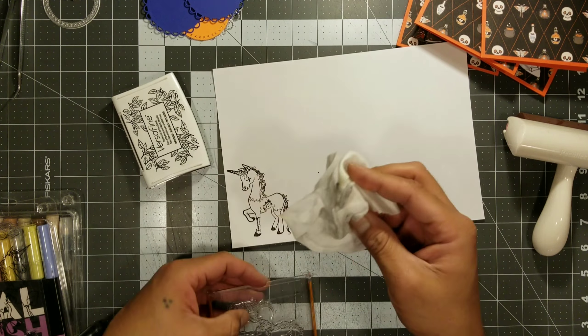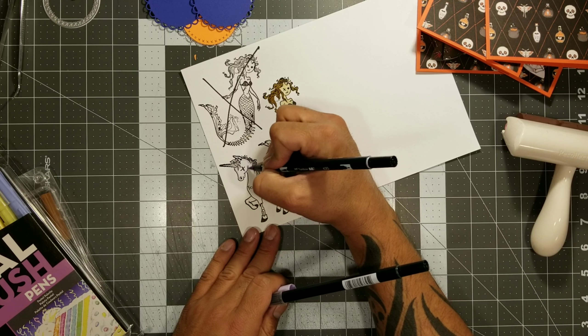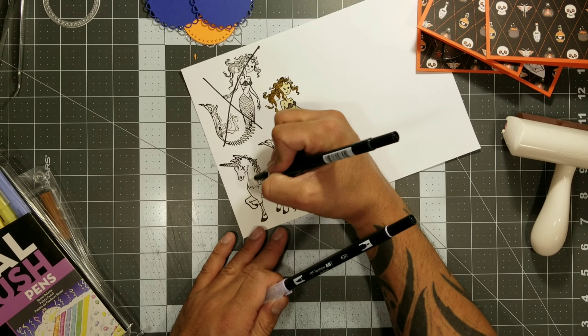You're going to notice that the unicorn came out okay, but my mermaid did not come out okay. So I had to pull out the Sizzix stamping tool, and that tool is pretty awesome because it helps you get a sharp stamp. Right here on her tail area it's just not showing right, so I'm going to use the Sizzix stamping tool to re-stamp, and you're going to notice it's going to get a cleaner, crisper result. Then after this we will be coloring them.